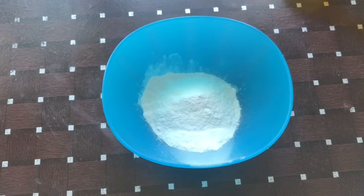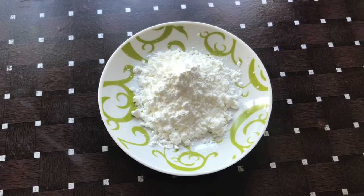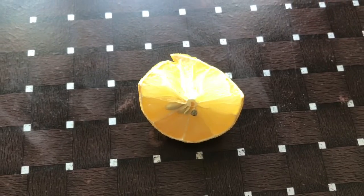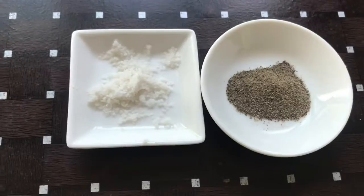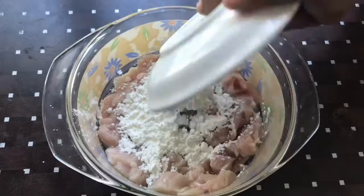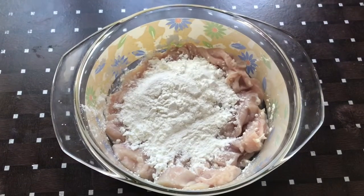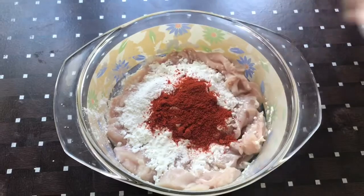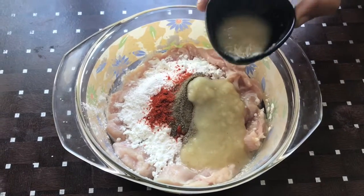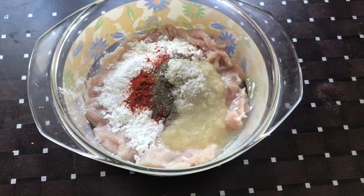I am going to use 3 tablespoons of corn flour, 1 tablespoon of corn flour, 2 tablespoons of corn flour, 1 teaspoon of corn flour, and 1 tablespoon of corn flour.